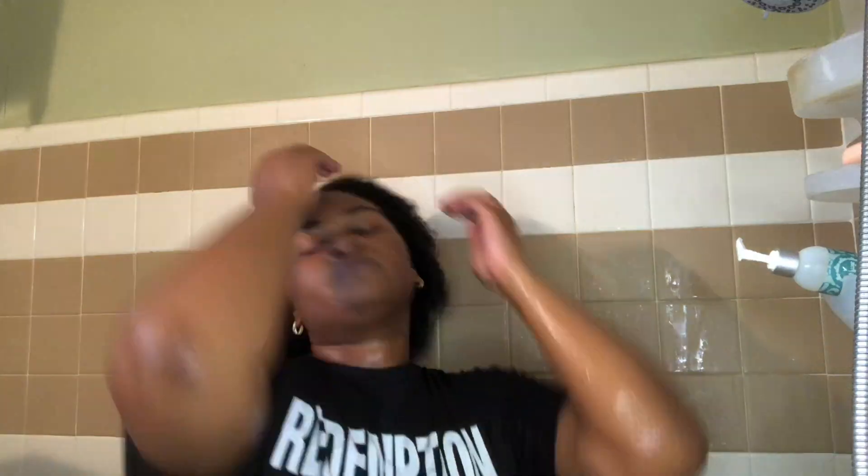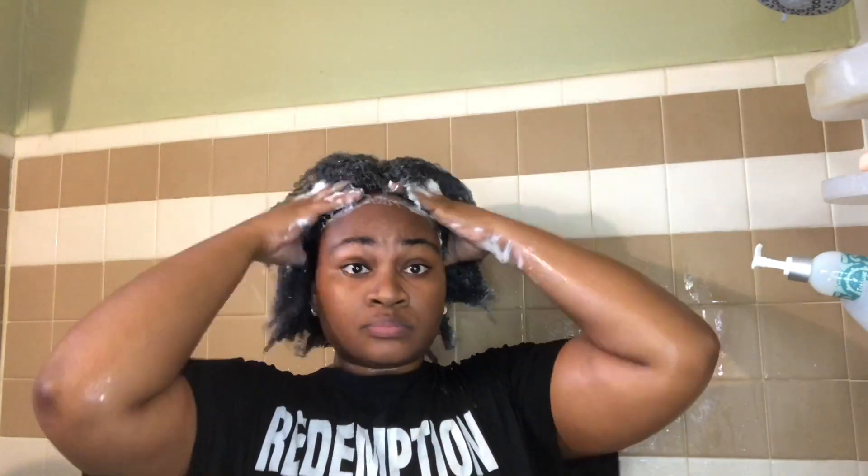I am starting off with the TreLuxe Curl Renew and Restore Gentle Cleansing Rinse. It is sulfate free — no parabens, silicone, sulfates, or artificial color — and is formulated to gently cleanse and remove build-up while replenishing moisture and making detangling a breeze. It has an amazing light floral scent.